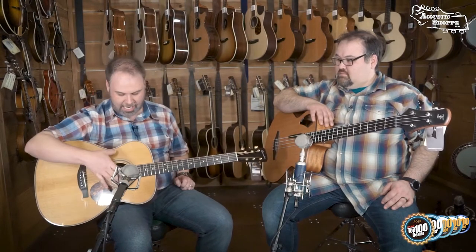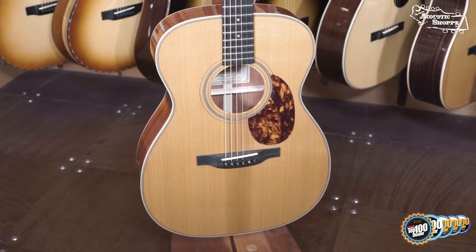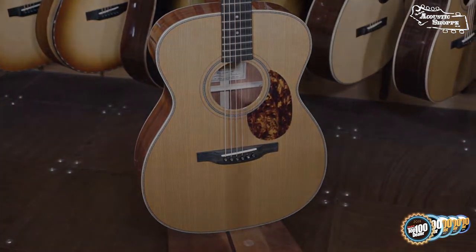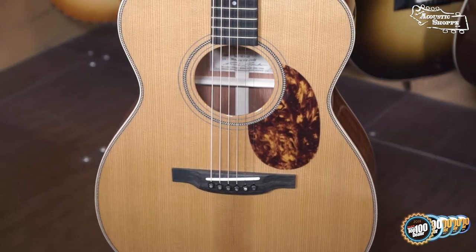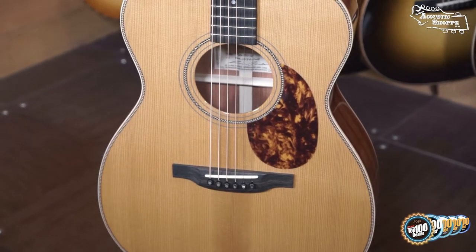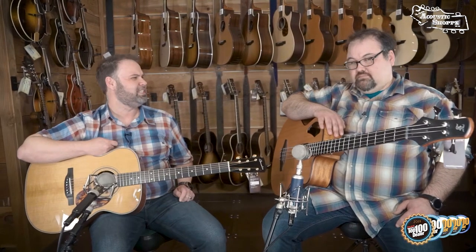This one has the G on the end of it, which means it is a gold pack — it has the torrified or thermocured Adirondack top. Robin was one of the first guys to really start researching and developing the thermocuring process in guitar builds. He's been doing this for a while and he's really into his guitars. I can't tell you how nice the folks at Boucher have been, and they're really starting to take off. I've loved every one we've had in.